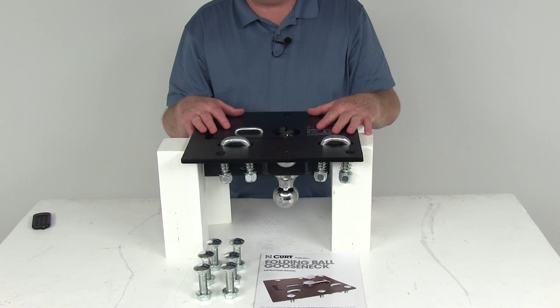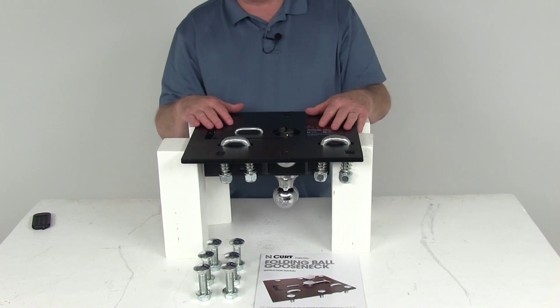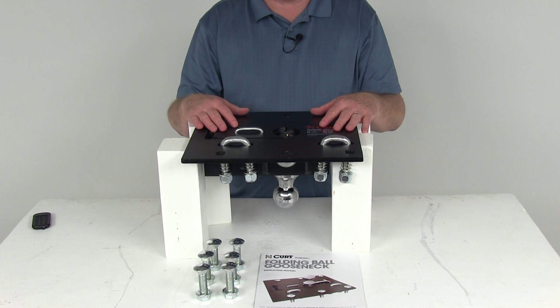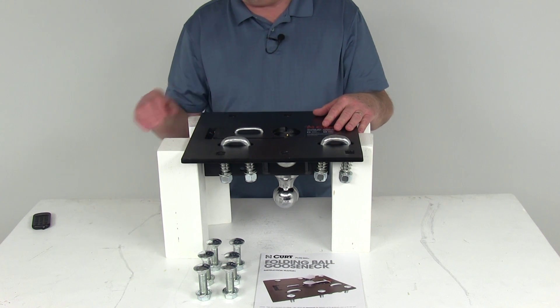The gross trailer weight capacity on this is 30,000 pounds, and the tongue weight capacity is 7,500 pounds. That should do it for the CURT overbed folding ball gooseneck trailer hitch. Thank you.